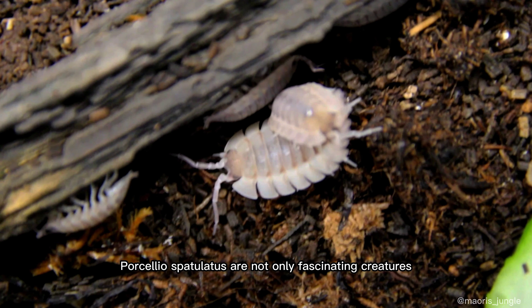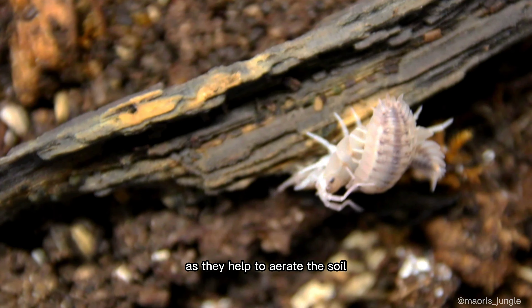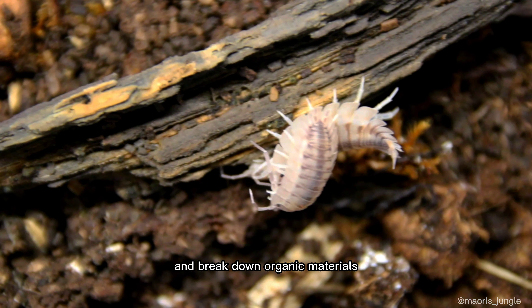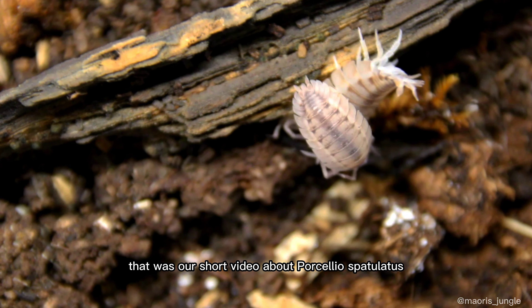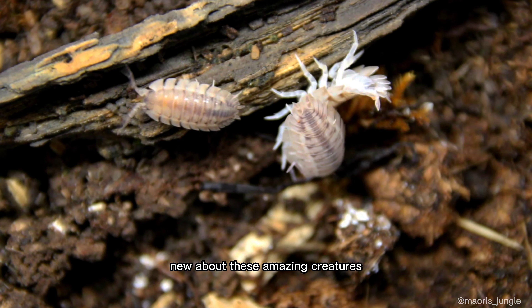Porcellio spatulatus are not only fascinating creatures, but they are also useful in the terrarium as they help to aerate the soil and break down organic materials. That was our short video about Porcellio spatulatus. We hope you learned something new about these amazing creatures.